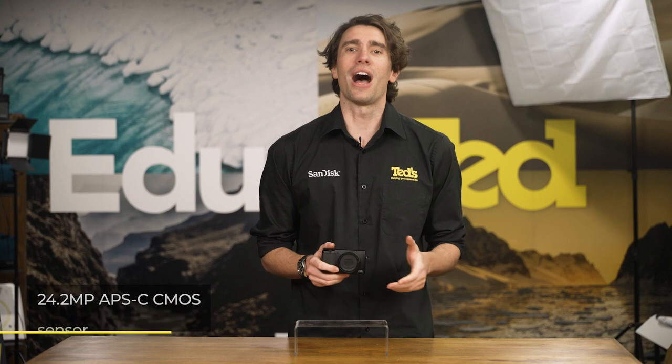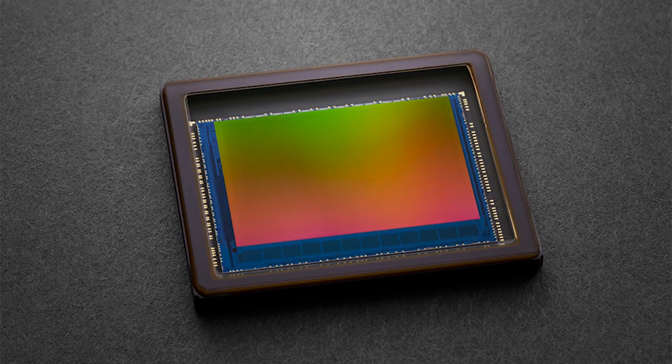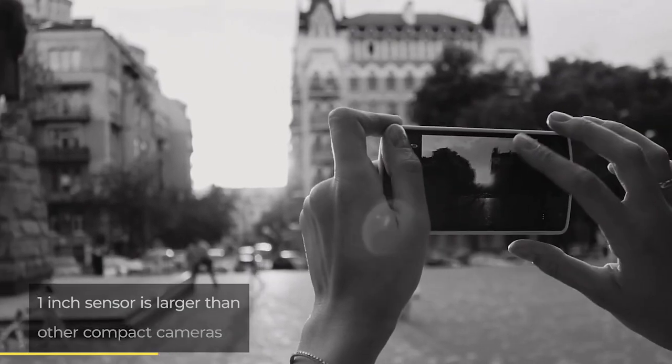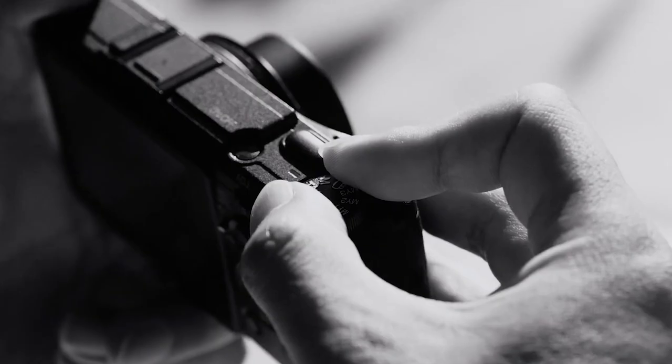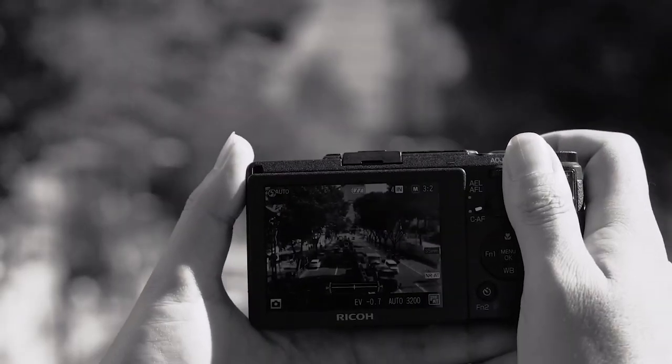This camera includes a high-resolution APS-C image sensor and a high-quality processor, which work in tandem to provide impressive performance and top-notch image quality. The size of the image sensor is significant, being much larger than a compact digital camera usually offers, which means the camera is able to deliver much better image detail than cameras of a similar size, particularly in dimly lit conditions.